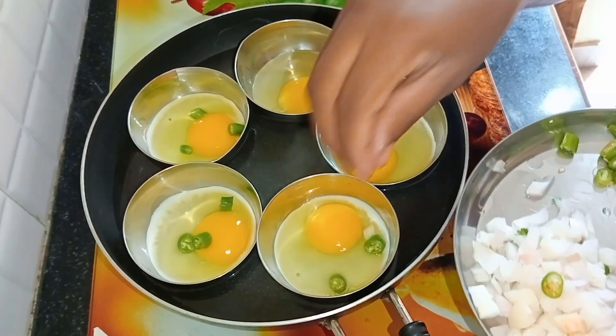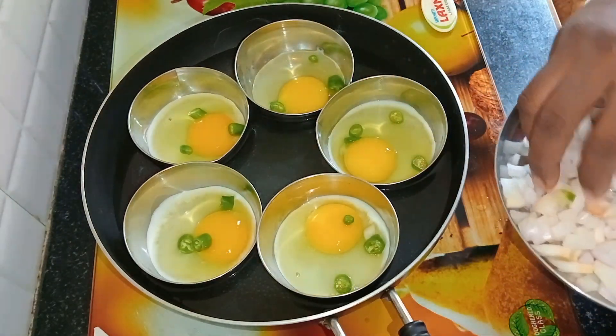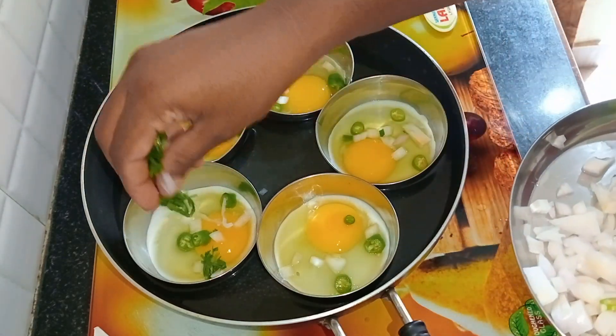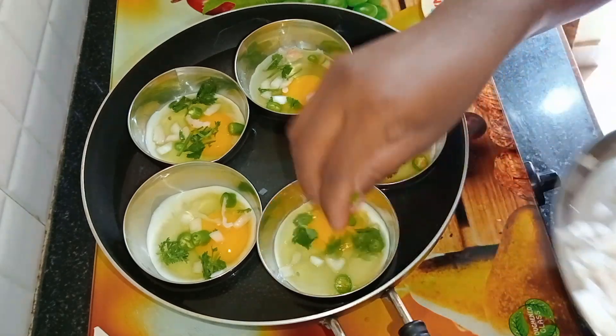We will cut the onion slices into the pan. We will cut the onion slices into 3-4 slices, then put them into the pan — 1 bowl.